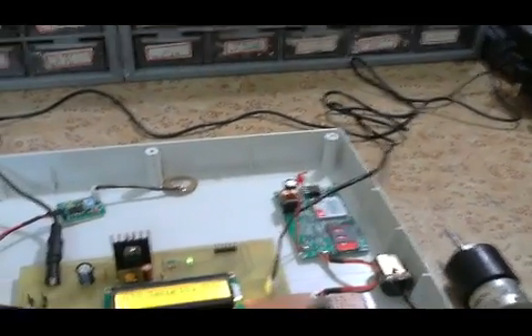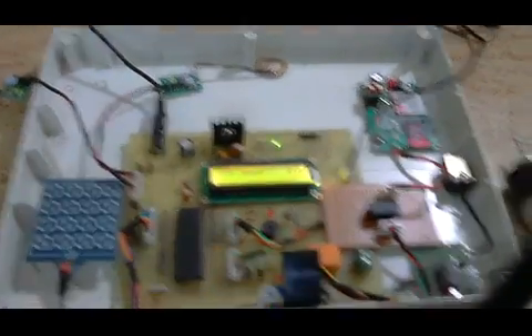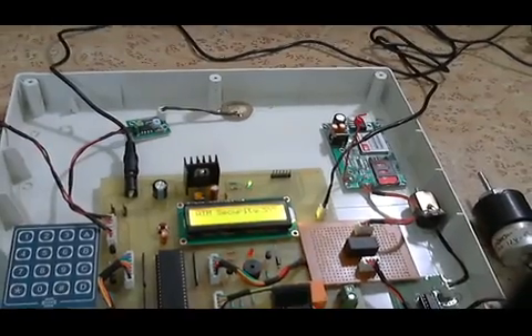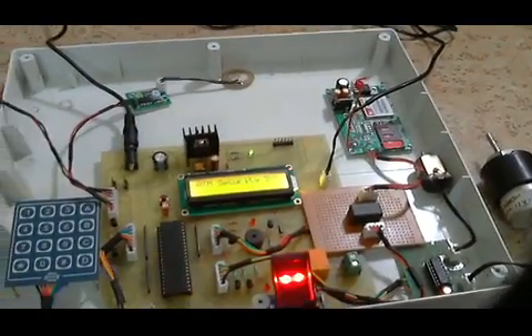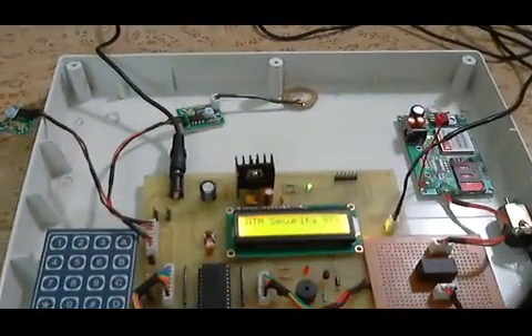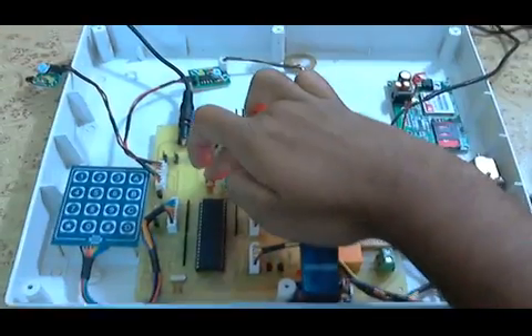There are additional features in the system. It has a fire sensor — in case the ATM center catches fire, the system will not just send an SMS but will activate a relay to sprinkle water and the entire system will be blocked. To simulate it, I place fire in front of the fire sensor. You can see 'fire detected,' the relay turns on and off to sprinkle water, and then the system auto-resets.